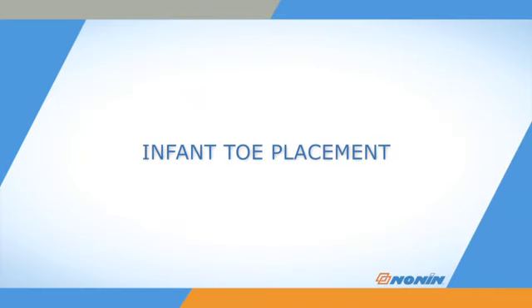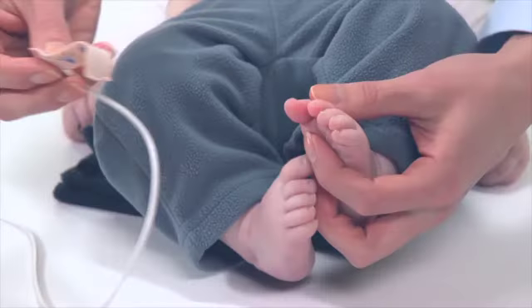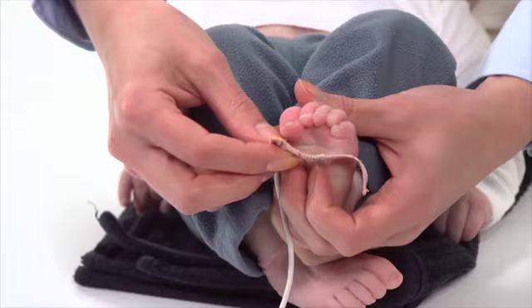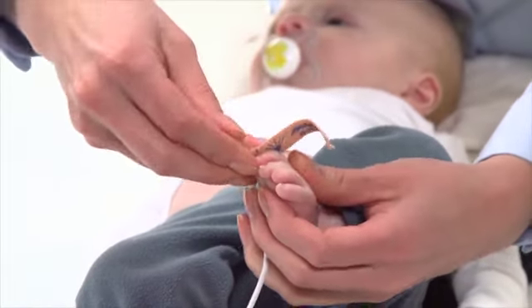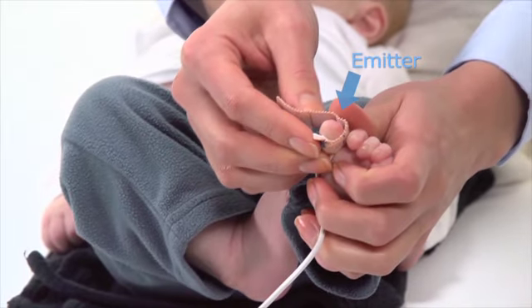For placement on the large toe of an infant over 4 pounds in weight, place the adhesive and detector portion on the bottom center of the toe, with the cable running back toward the heel. Now, wrap the sensor on top of the toe, placing the emitter on the top of the toe, across from the detector on the bottom of the toe.